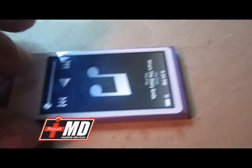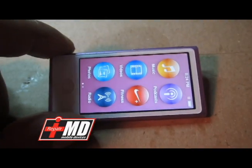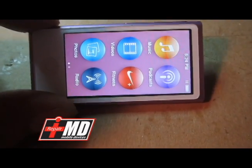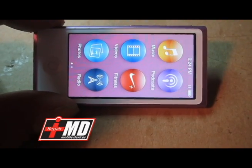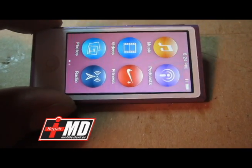This is an iRepairMD tutorial on the iPod Nano 7 touch, power display, and power button repair. Guys, have a good night. See you next week — I'm definitely going to show you guys my gravity gel.